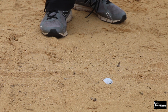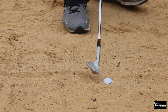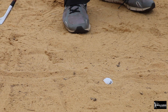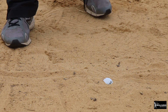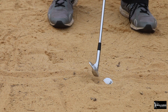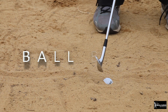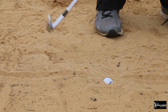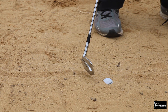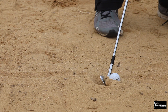Now here we have a plugged lie - no one likes this. This is a situation where you're trying to get the ball out but aren't necessarily trying to get it close. If you try to splash the sand out with a sand wedge, there's a good chance the ball won't come out. So we'll try a different technique - I call it the railroad spike technique. Use a pitching wedge, close the club face, move the ball back in your stance, and sharply strike down. The club head pushes down in the sand and displaces it, making the ball pop up.